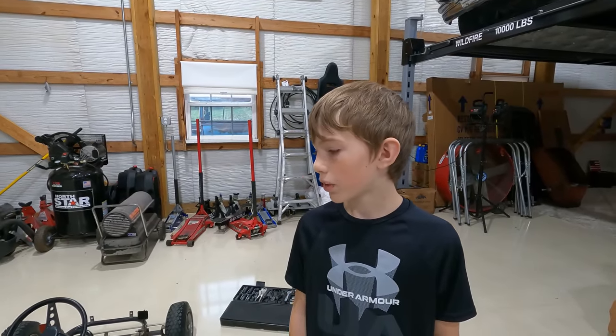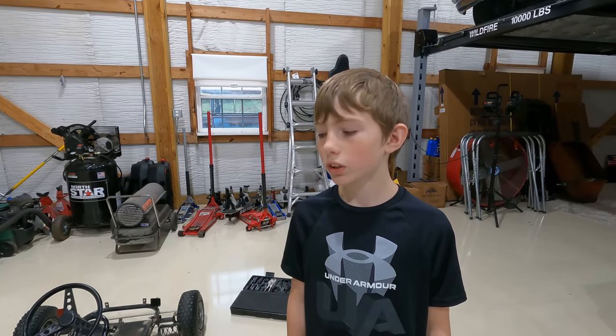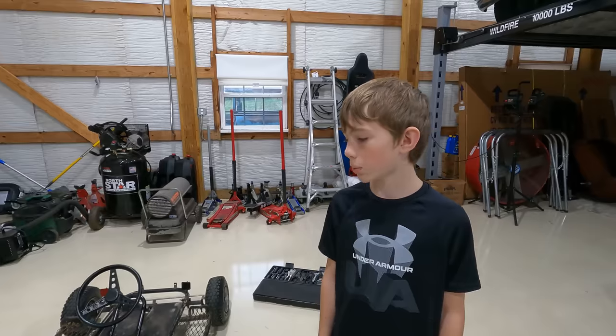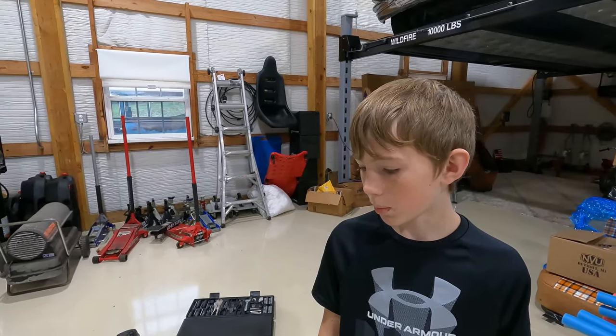A while ago I told you guys if you want to put a bigger engine in this just tell me, and y'all wanted to put a bigger engine in this. So I put an engine on my Christmas list and yesterday I got an engine for Christmas. So I'm really excited to get it in, but let's just hope that the bolts are the right size and stuff.